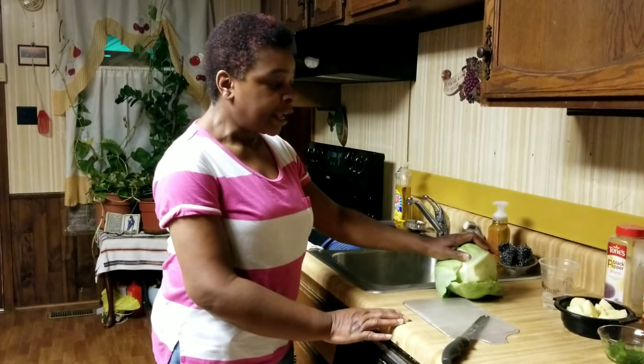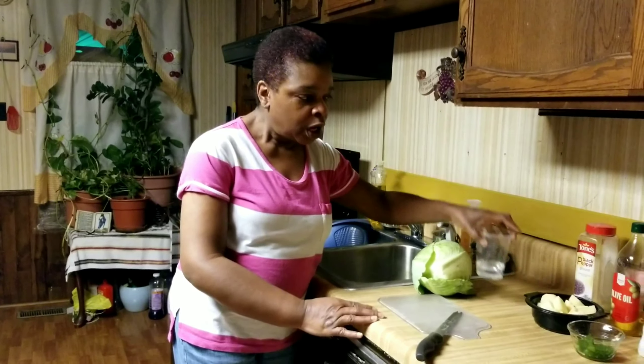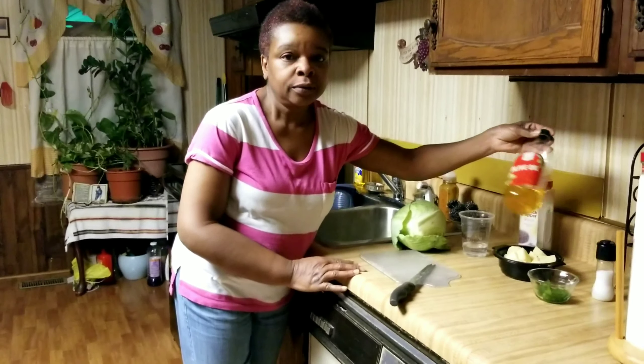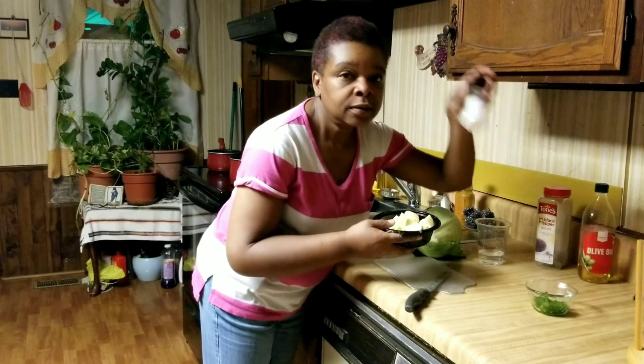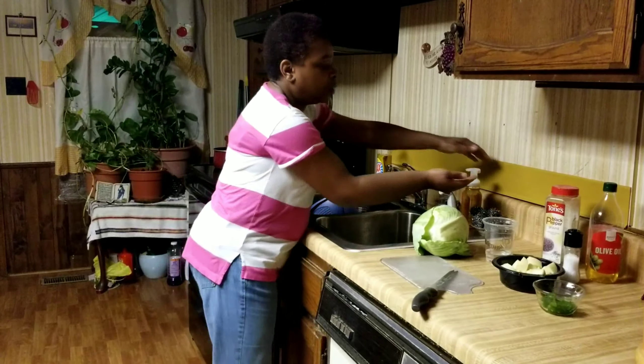First I have a cabbage, I have a cup with some water, I have some black pepper, a bottle of olive oil, I have some green peppers cut up, I have two potatoes cut, and salt. The first thing I'm going to do is wash my hands.